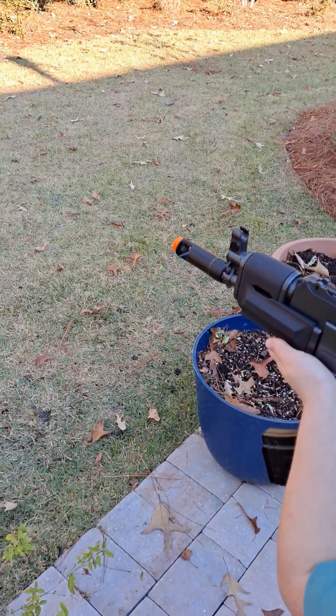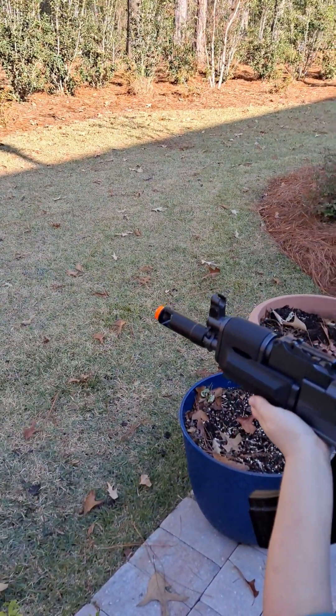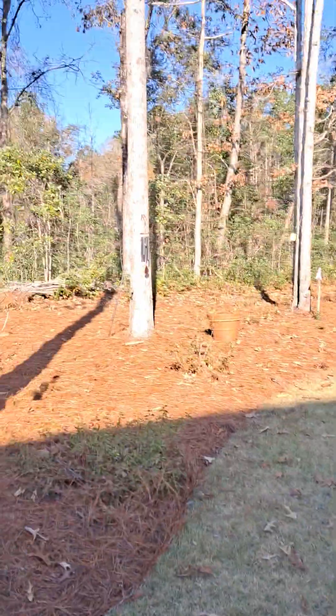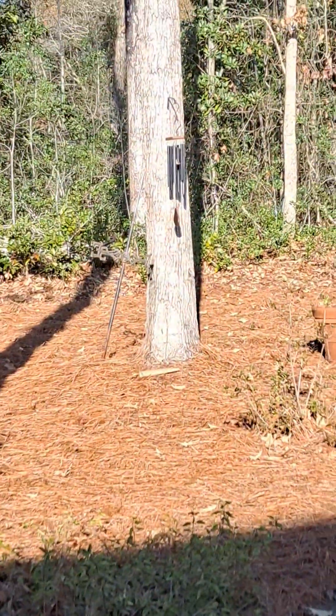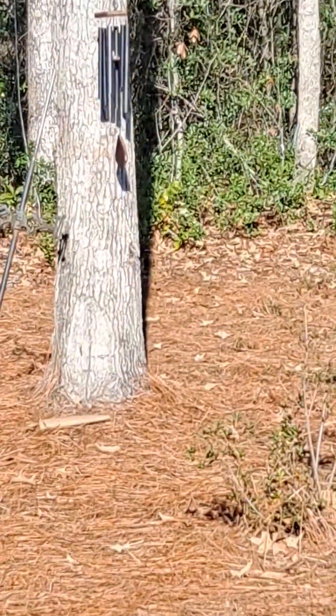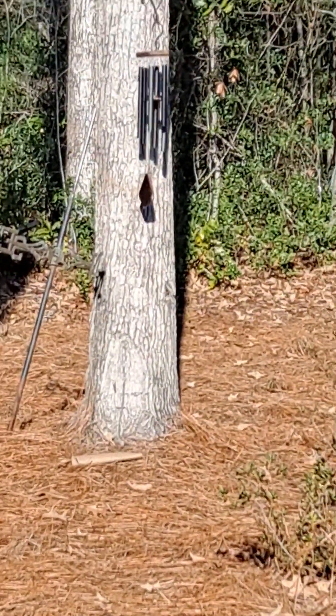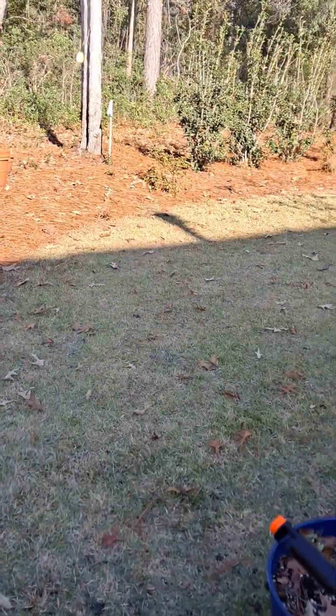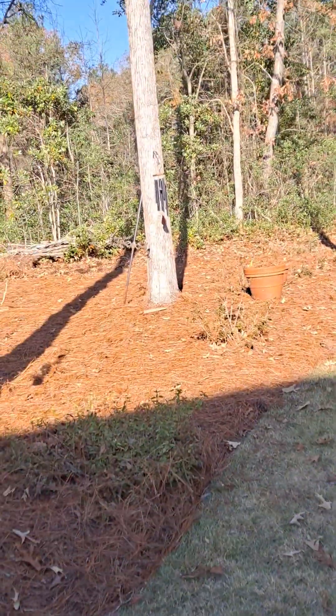All you hear is the mag rattling. He just shot that little thing there. Pretty good. He also shot that little silver pole over there — don't aim for that though.